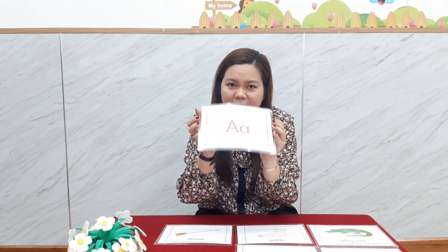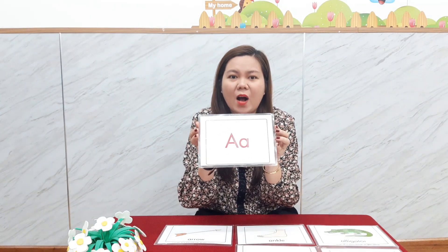Let's review again about the letter A. This is the letter A and the sound is — ah, ah, ah! Ant. Arm. Arrow. Ankle. And alligator. We finish with letter A. Nice to meet you, see you again. Goodbye, bye!